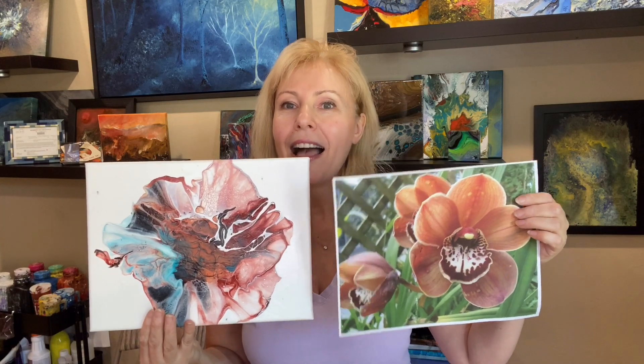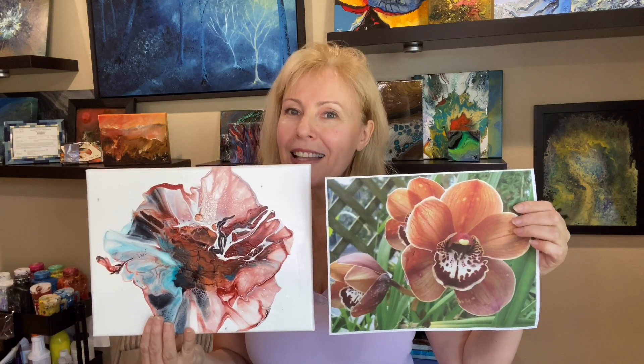I had so much fun trying to create a beautiful orchid for you. Hope you guys enjoyed it as well. Even if you've just been watching, I really hope you already feel way better and relaxed — after all, it's art therapy. So let's check the results. This is our orchid and this is our painting. Tell me how close they are.